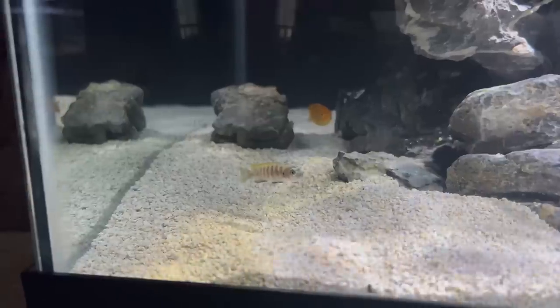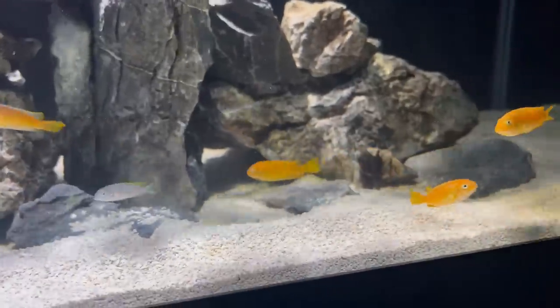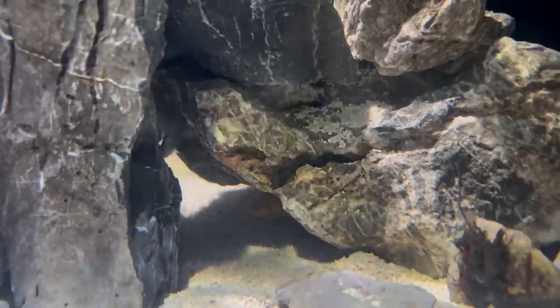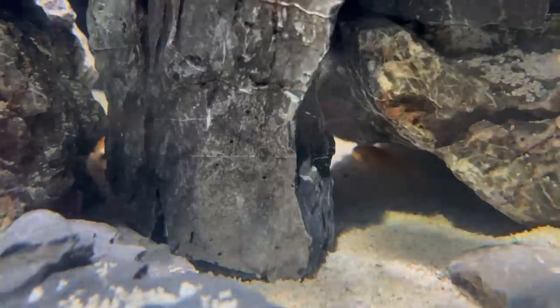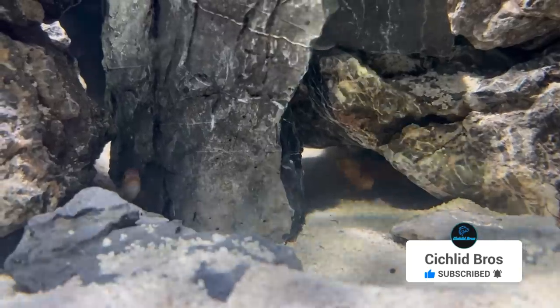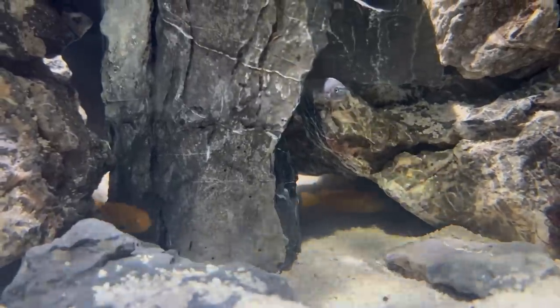All 12 fish have been added — they're all looking great and healthy. I have identified two males of each species, the Magunga and the Jalo Reef. The Magunga are all around two and a half inches, which is nice. The Jalo Reef are a little smaller, closer to one inch, but even still they are showing great color and I can't wait to show their growth every step of the way. Make sure you hit that like and subscribe button because I will be showing this tank's progress as it clears up, the fish get bigger, and I add more Mbuna. As always, thanks for watching and we'll see you next time.